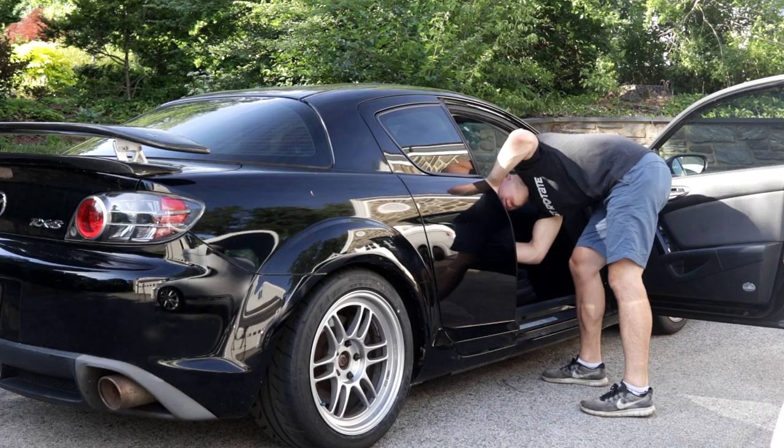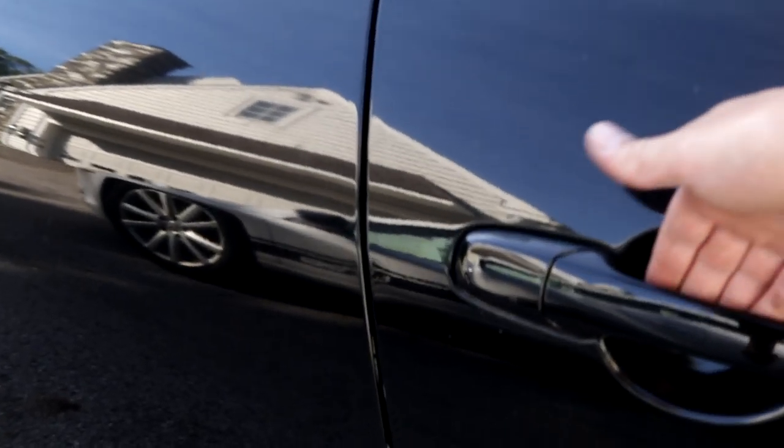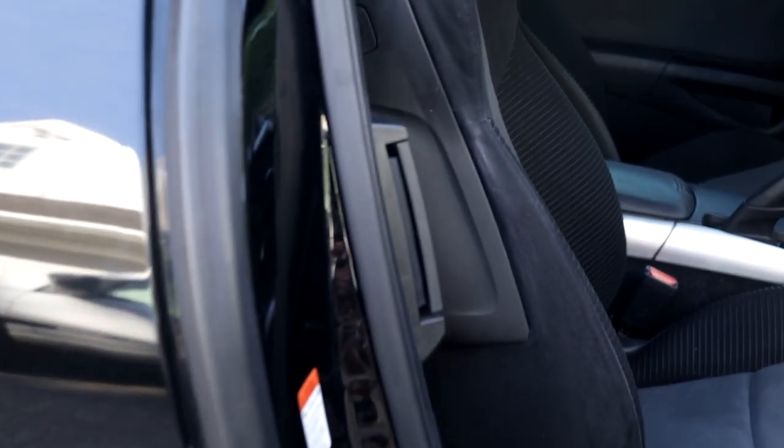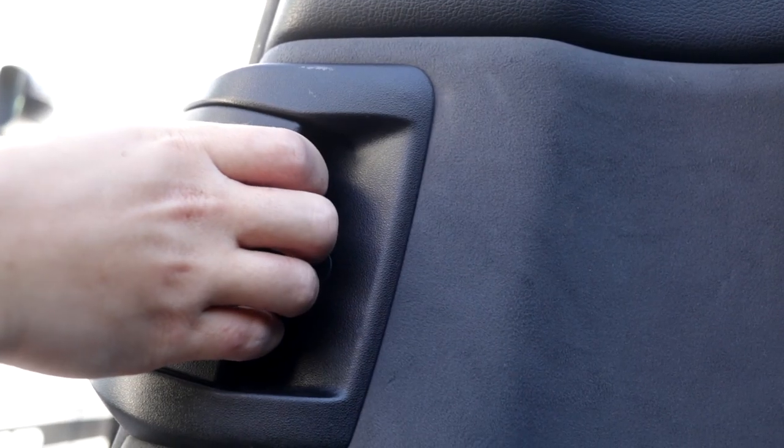Number one: suicide doors. You'll be amazed how many people mess this up, so I will teach you how to use them because they are easy. First, open the front door by pulling the handle out like a normal car. Then reach back halfway up the back door and feel for the end of that rough hard plastic and pull back on the latch to open it.